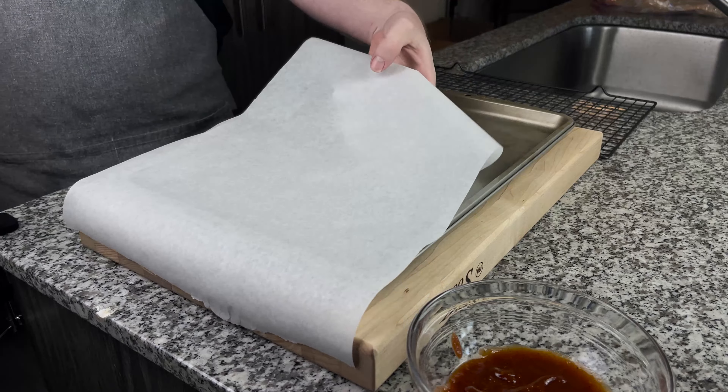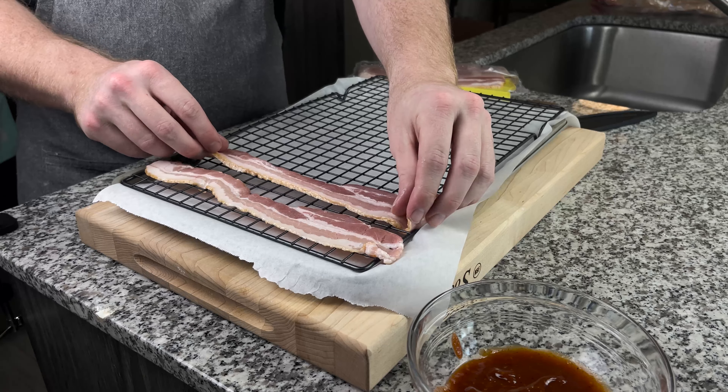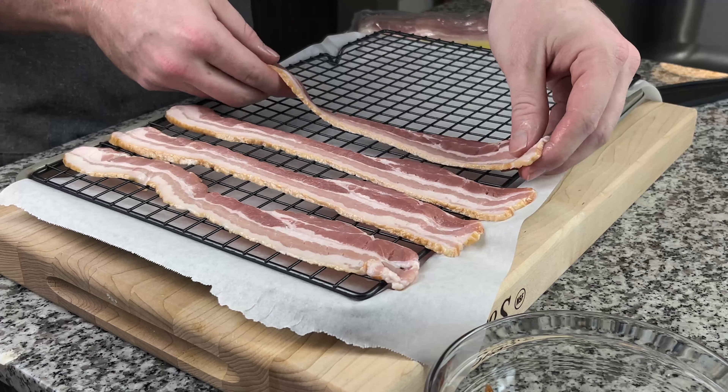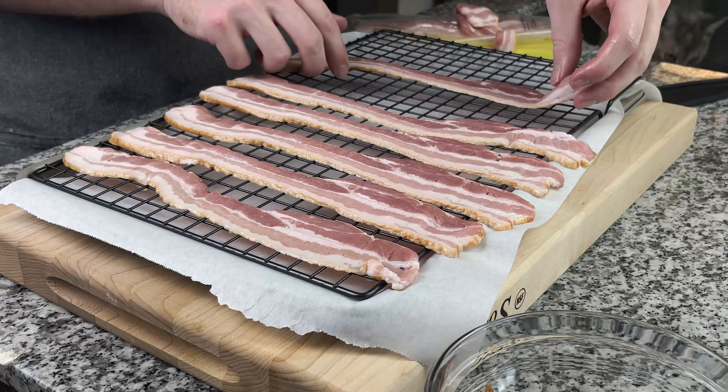Next up we're going to get a sheet pan, some parchment paper or aluminum foil, and throw a rack on top of that. Then we're going to layer our bacon across the rack. Once you have your bacon laid out, it's time to start brushing our barbecue sauce and hot sauce mixture onto the bacon.